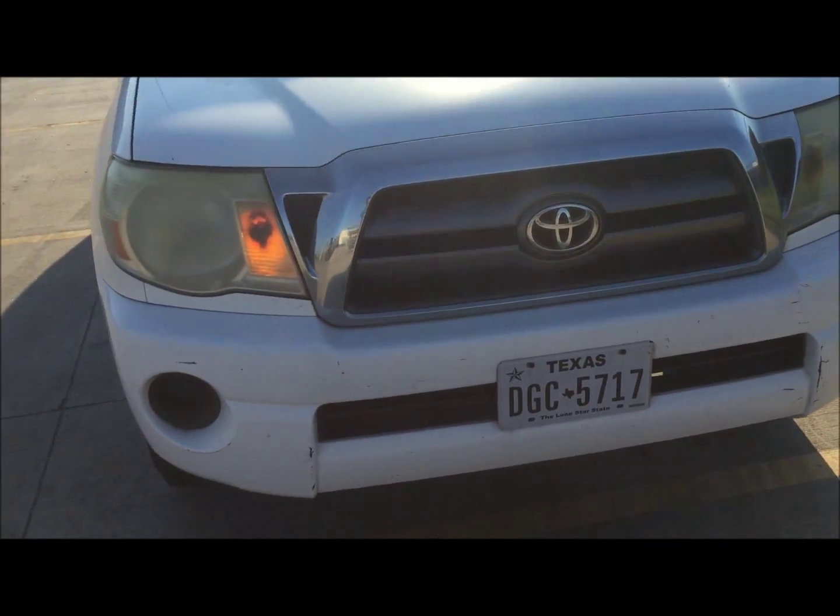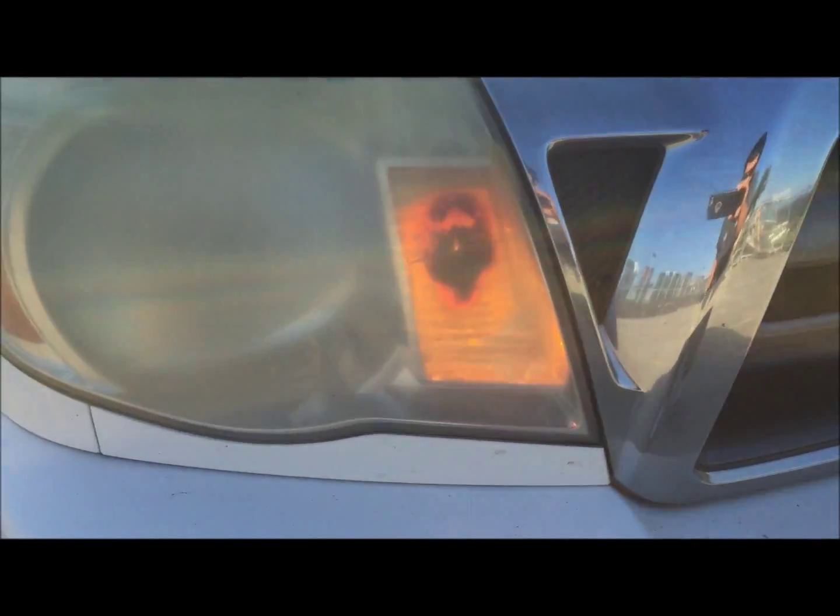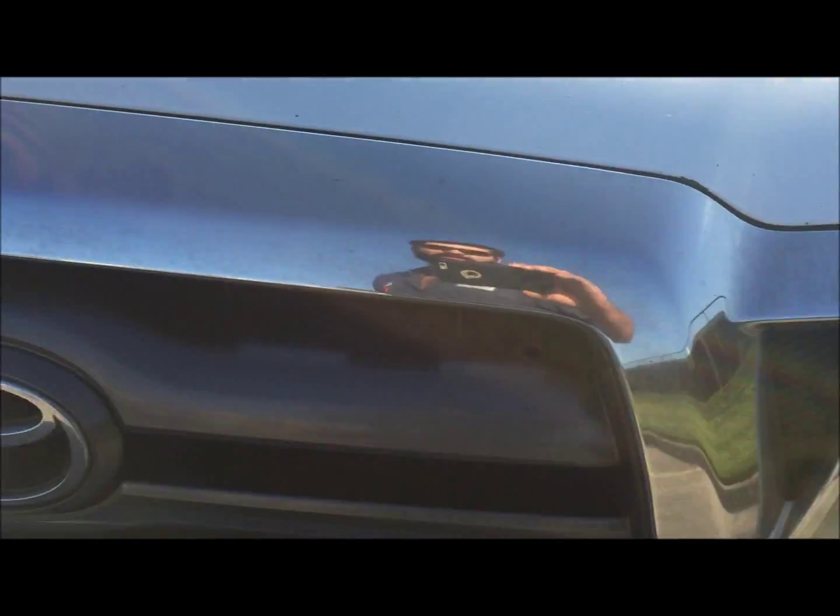This is a 2010 Tacoma. The headlights are burned up, and that's at 211,000 miles.